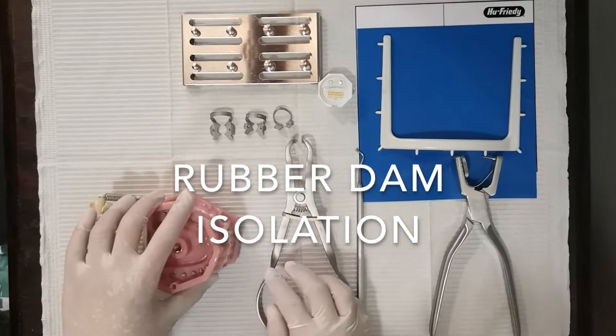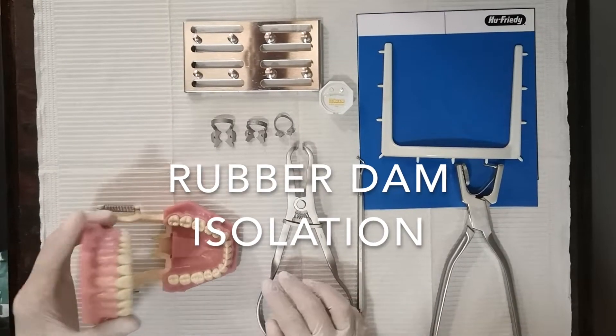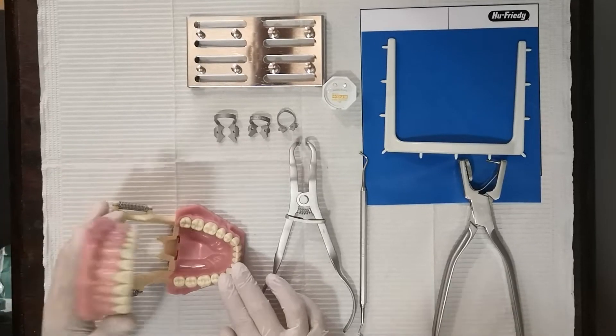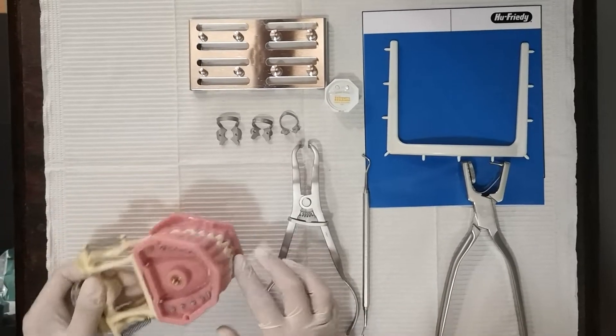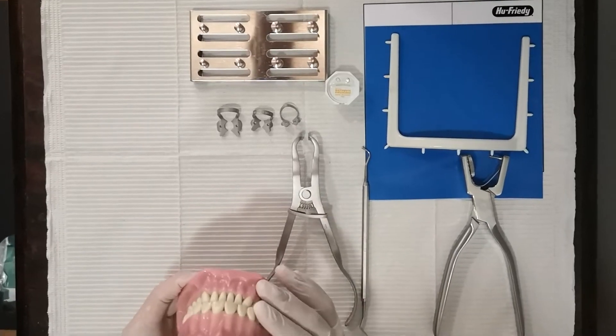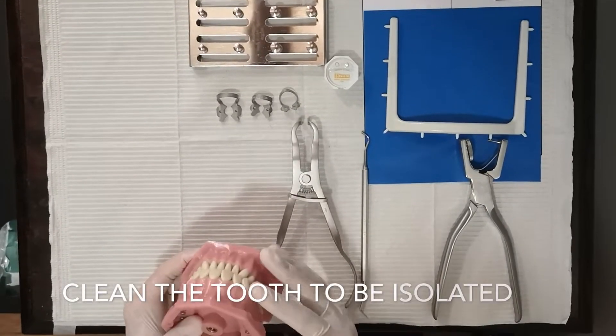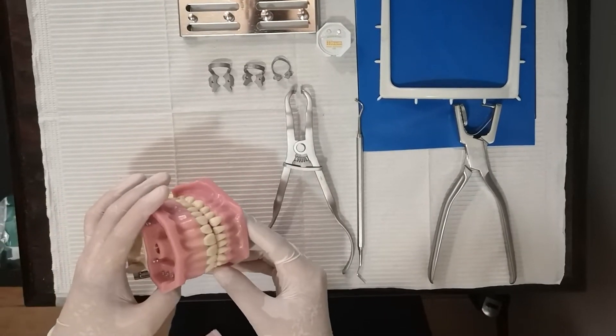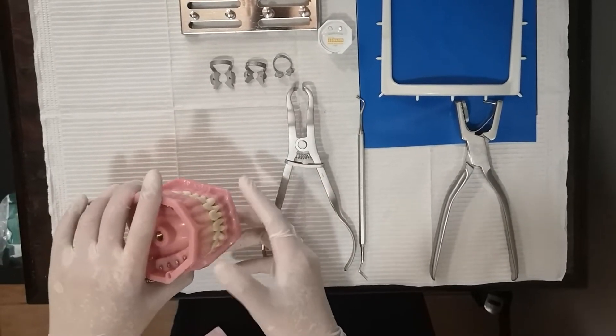Today I'm going to isolate a tooth and demonstrate different techniques in rubber dam isolation. Before you do any isolation, make sure that the tooth is clean. Once you have examined that it is clean, you have to select the clamp.